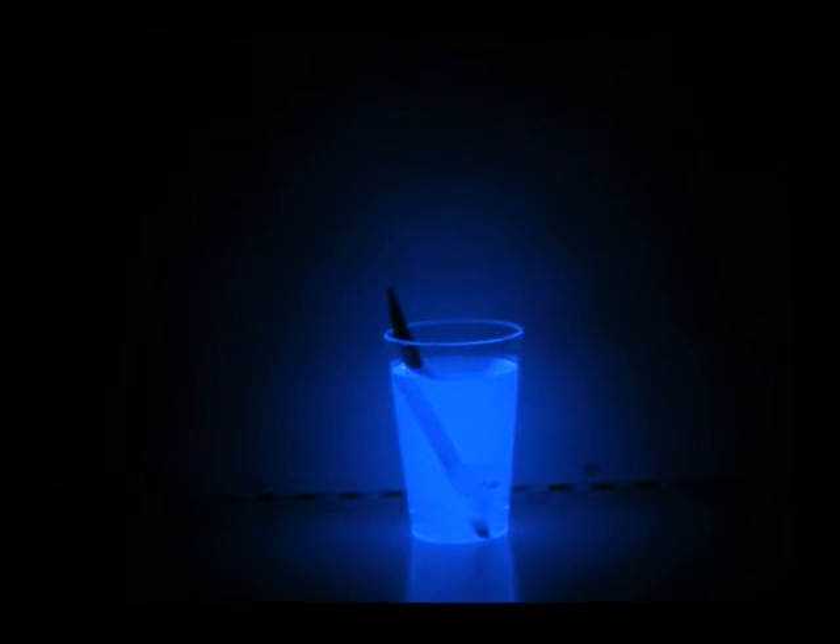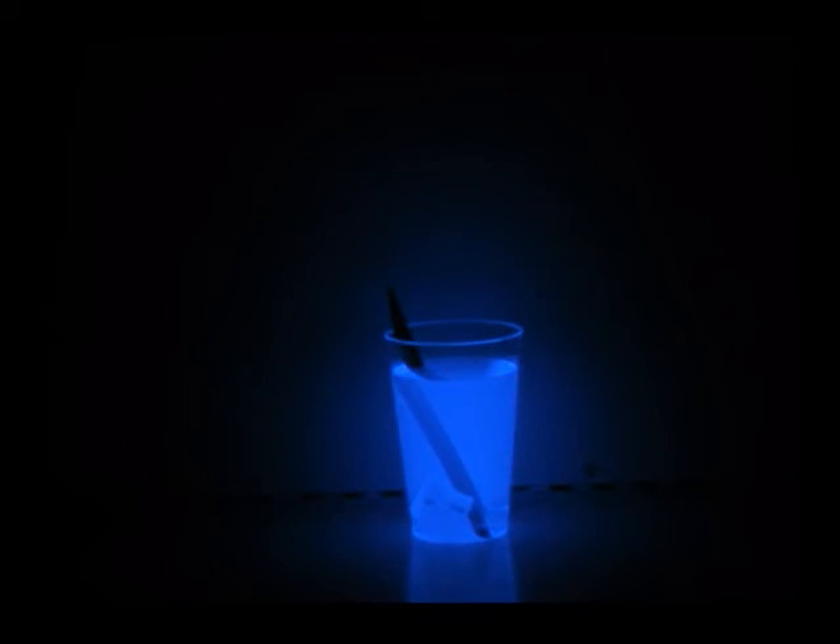This test is of course used for the forensic detection of latent blood. Again, potassium ferricyanide can be used in place of the blood.